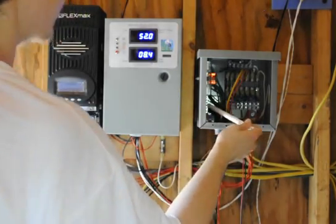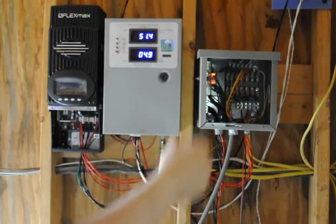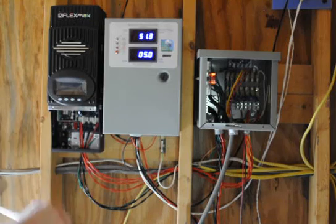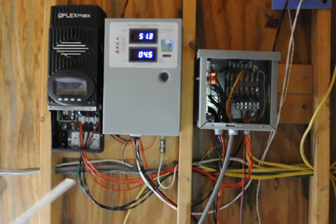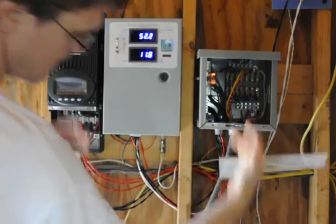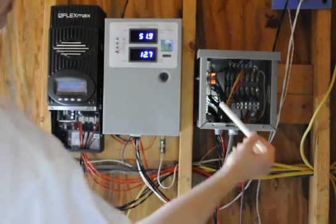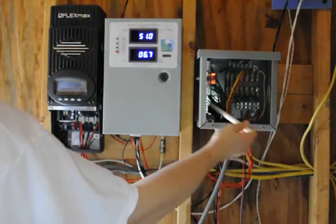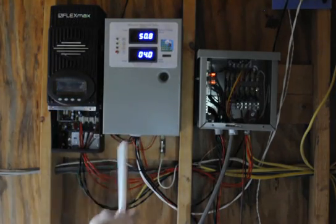They're all tied together — all the same. That doesn't mean you want to necessarily use ground as a return. You don't really want to use the ground as a return; it's for an emergency return in case something goes wrong. The negatives of the battery, the negatives of the inverter, the negatives of the solar panels, the negatives of the wind generator, and the negatives of both charge controllers — they're all connected together.